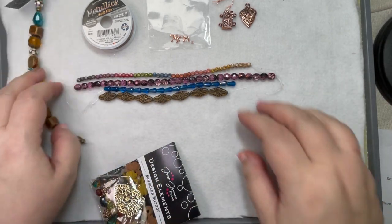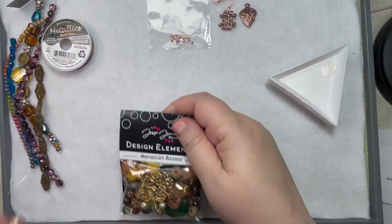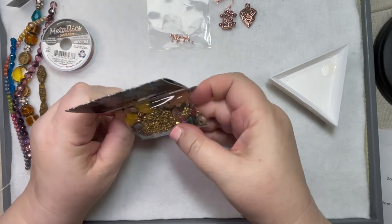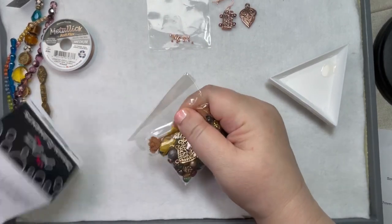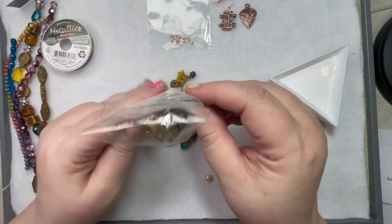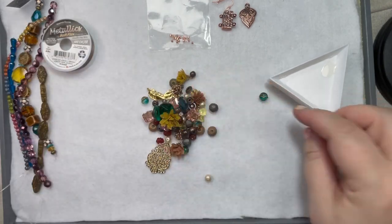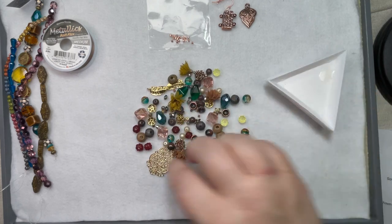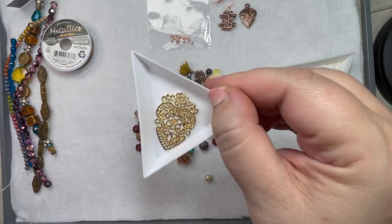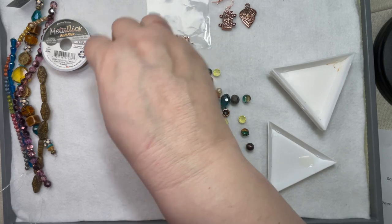Happy Saturday! We're going to take a look at the Moroccan Bazaar mix, which looks fabulous. This is always so much fun. I'm just going to pour them out. What a beautiful piece for a focal — that looks very ornate.